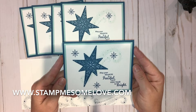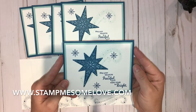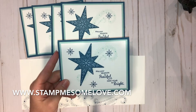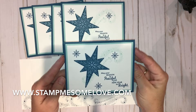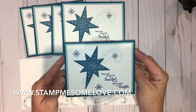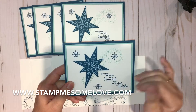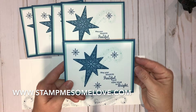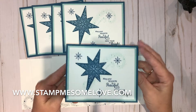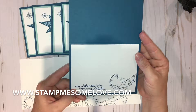This particular card is made from the Star of Light stamp set that is in our annual catalog. It's a really pretty stamp set and I have really liked working with this one. This is the outside of the card — it's kind of a blue, light blue theme — and it says 'May your season be peaceful, your new year be bright,' and on the inside it says 'Star of Wonder, Star of Night.'